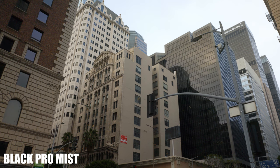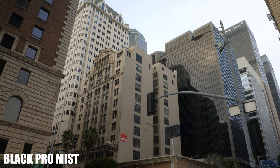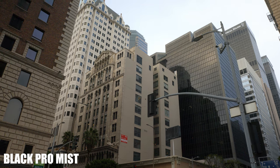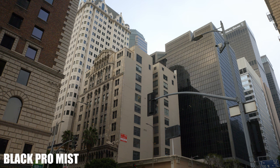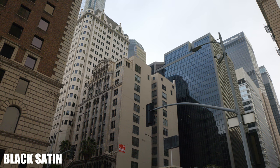Here's the same shot with the Black Pro Mist. I love what the filter does to textures. Even though the image is softer, I feel like the character of the materials becomes more tangible and real — that's what stands out to me. So let's see what the same shot looks like with the Black Satin filter. You can tell the lighting changed a bit, but that doesn't really matter.